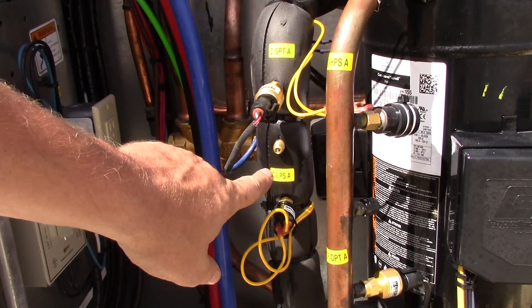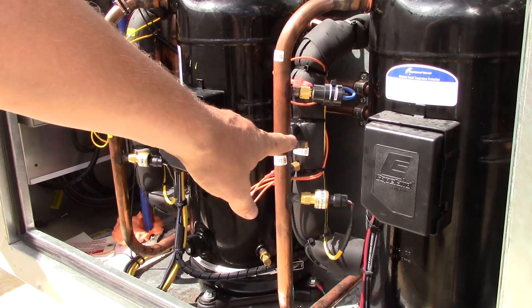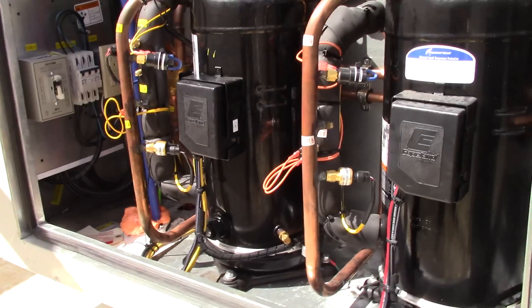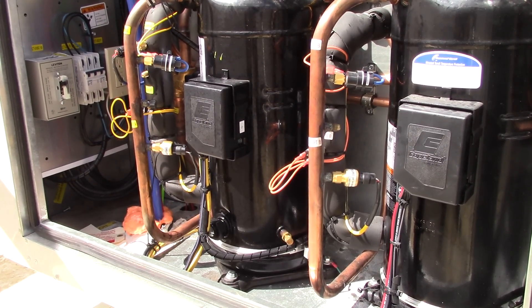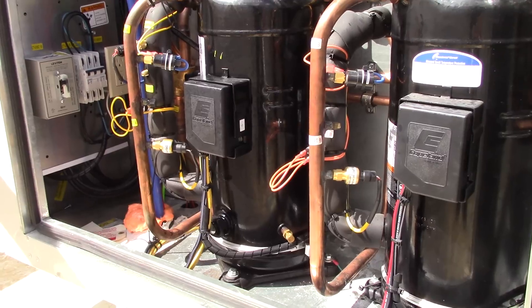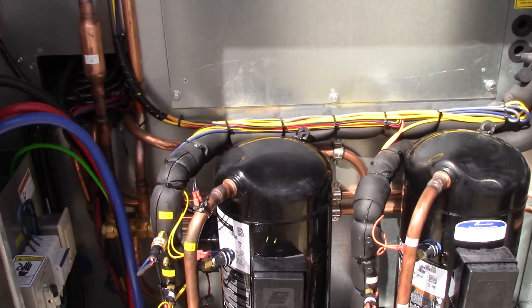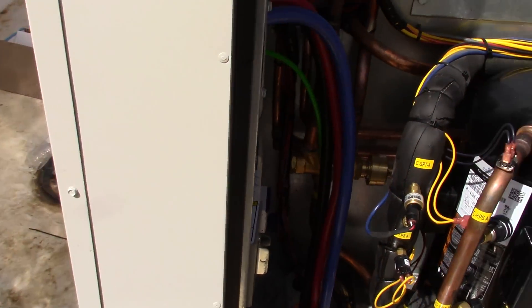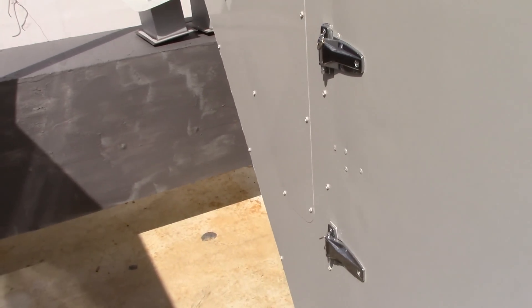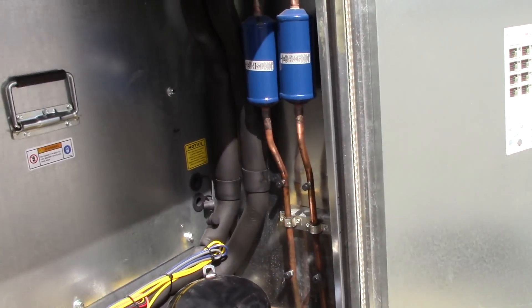The Aeon technician left these caps off here and here. I've got some caps in my bag and found one on top of the unit, so I'm going to get those covered up because they'll leak refrigerant. Here are the fan controls and everything tucked up nice and neat, besides the caps the tech left off. He took his equipment and didn't finish the job. This is Phillip with Solar Power Electricity and Electronics — and I'm getting off this roof, it's hot.